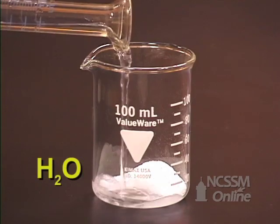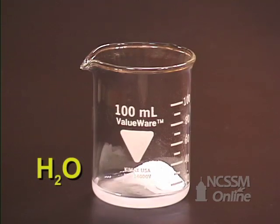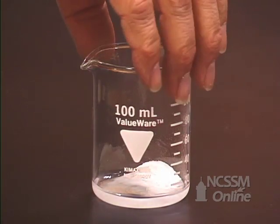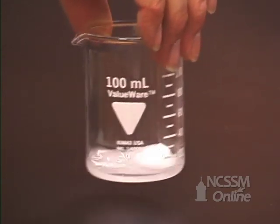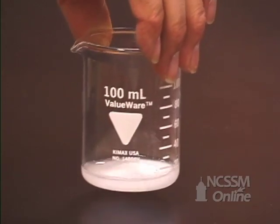Add about 5 milliliters of water to the beaker. This will help to dissolve the sodium hydrogen carbonate. Gently swirl the beaker to get some or all of the sodium hydrogen carbonate into solution.